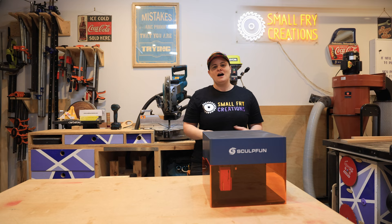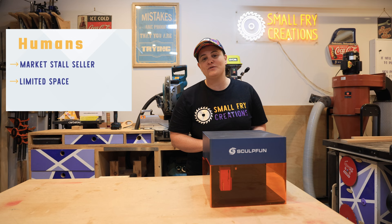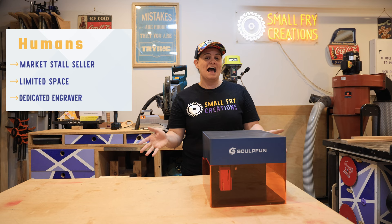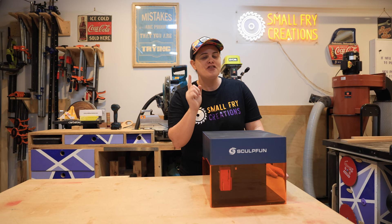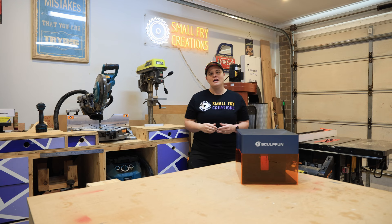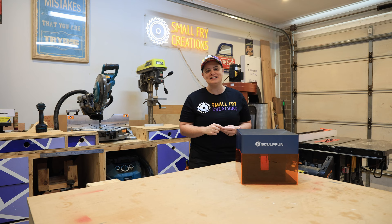I think the laser is designed for three different kinds of humans. The first is the person that is selling face-to-face somewhere like a market. The second is the person that has a limited workspace, and the third is someone that already has a large laser but is looking for a dedicated engraver. I want to narrow in on the first human — the person looking to sell at a market. I've been the one selling at markets and in my opinion a customer is looking for things they can't find in a retail store, and they love stuff that is personalized. For that reason I think the iCube is the perfect market stall companion.